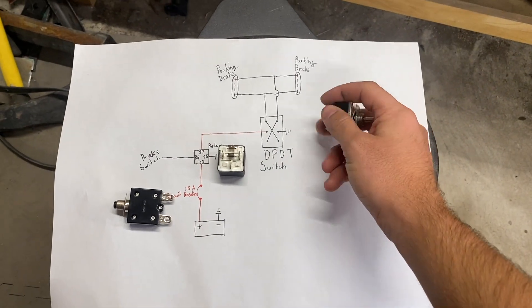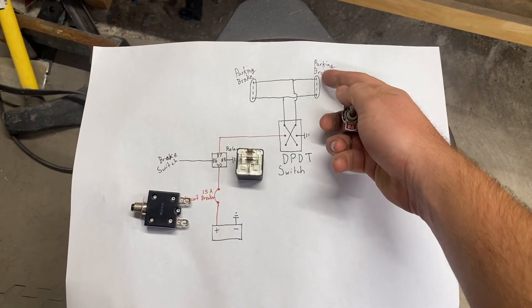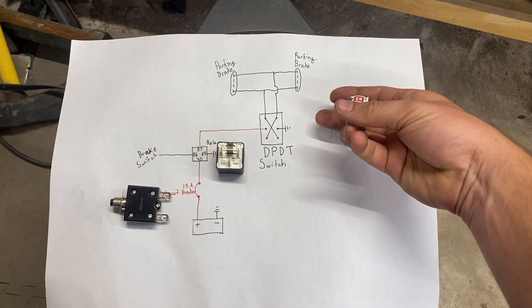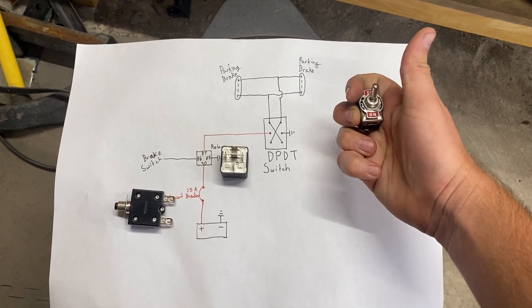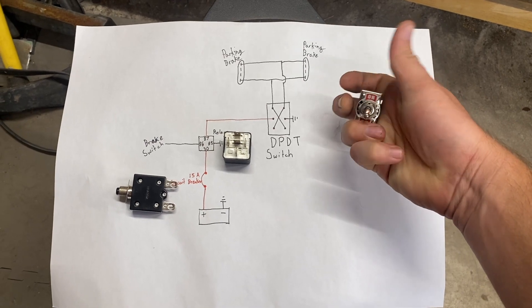All this switch does is give positive one way to a terminal, and when you flip it the other way it flips the polarity. So one way drives the piston and will lock your parking brake, and the other way disengages the parking brake.